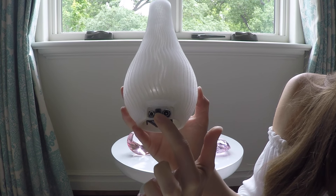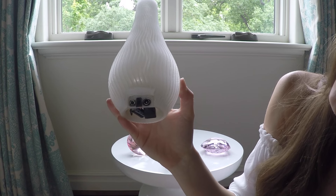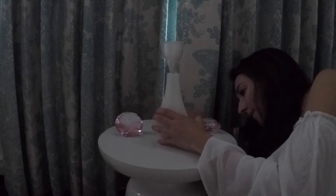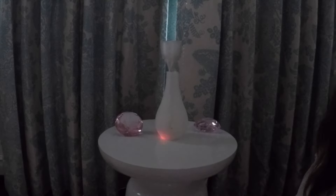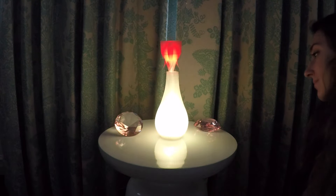Power is controlled by a slide switch and the animations are controlled by a 6x6 push button. Let me show you how those work. Plug in the vase, turn on the switch and let the Pro Trinket boot up. Click the button to cycle through the vase light animations.